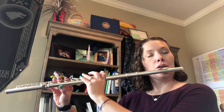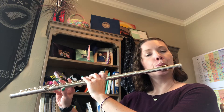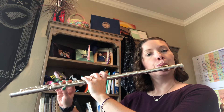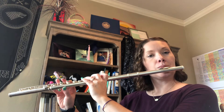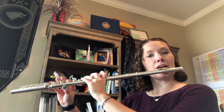B flat is up first. Here's down up down up. F — don't forget about your danger note — down up down up F.